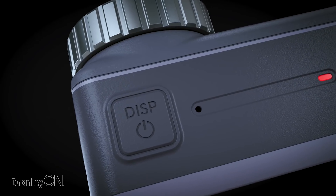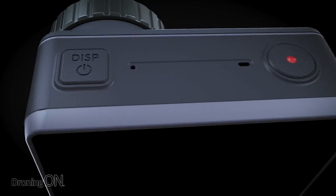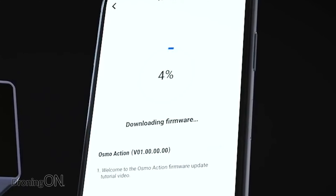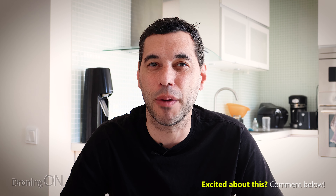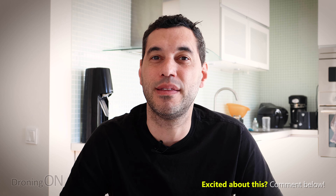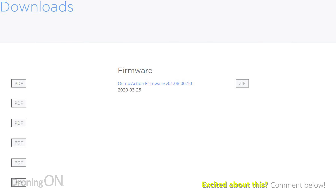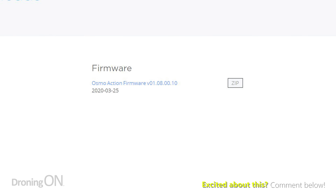How to grab the latest firmware? Well, if you haven't updated your Osmo Action yet, it's very easy. There are two routes, and I recommend one of them over the other. The first is to download the latest Mimo app and get it installed on your phone. When you then connect it to your Osmo Action, you'll be given the option to update. But I found that updating via the Mimo app is not particularly reliable, so instead I recommend going onto the DJI website and looking under Osmo Action Downloads, where you'll find the download of the latest firmware.